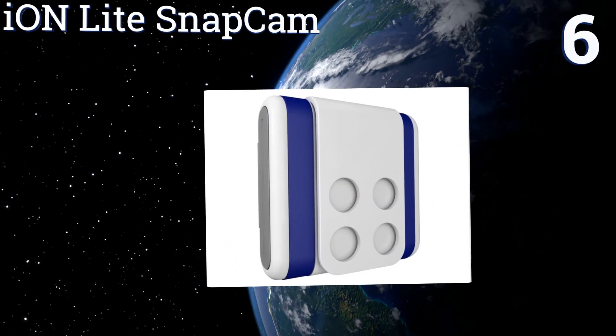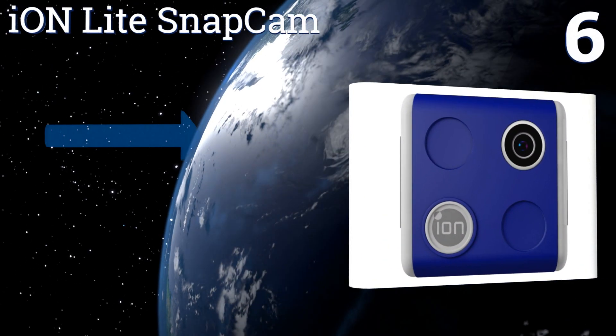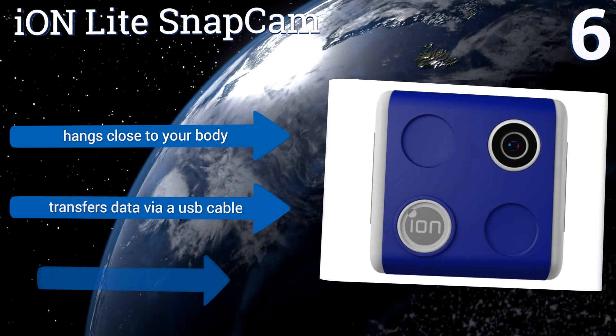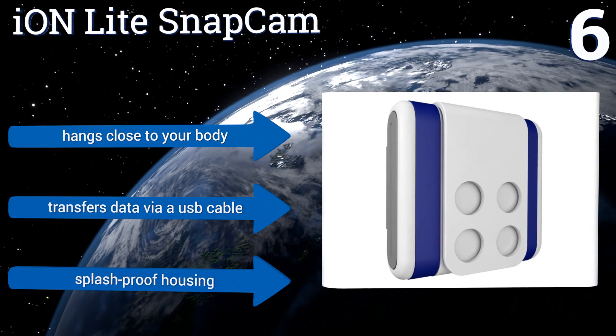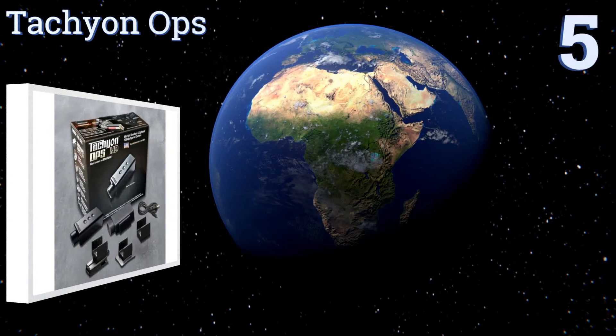Moving up our list to number six, the bright color of the ION Light Snap Cam definitely means it isn't a good choice for anybody trying to record incognito. But if you're life-logging and just want something small, durable, and low cost, it's a smart buy. It hangs close to your body, transfers data via a USB cable, and comes in a splash-proof housing.